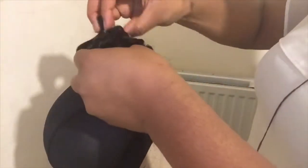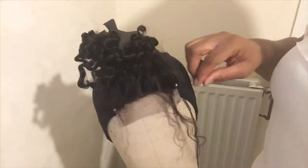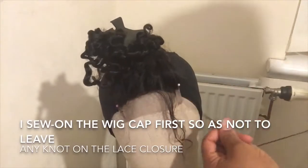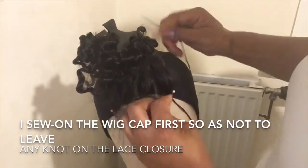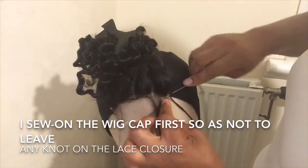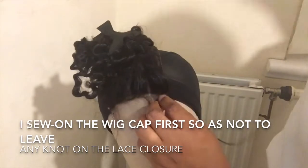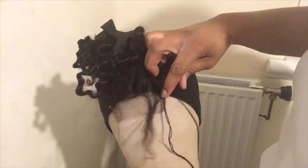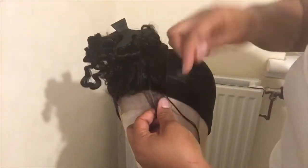As I'm sewing just now, I'm going to secure the thread on the wig cap just before I start sewing on the lace closure, so I don't leave the knots on the lace closure and make it not very neat. I'm just going to hold it so I don't pull it to the back or pull it too much to the front.